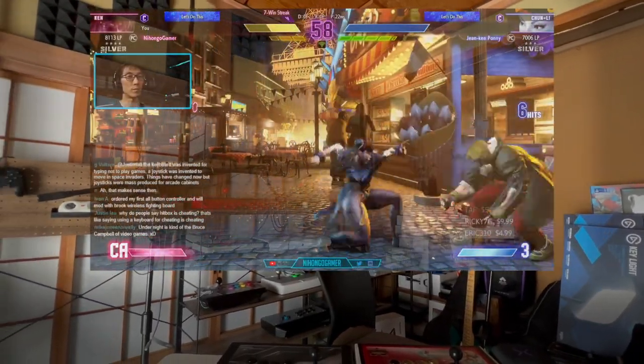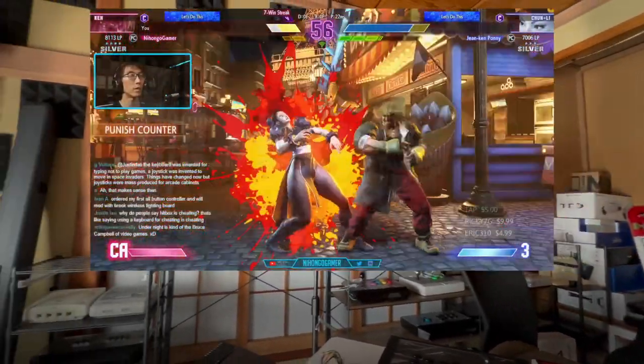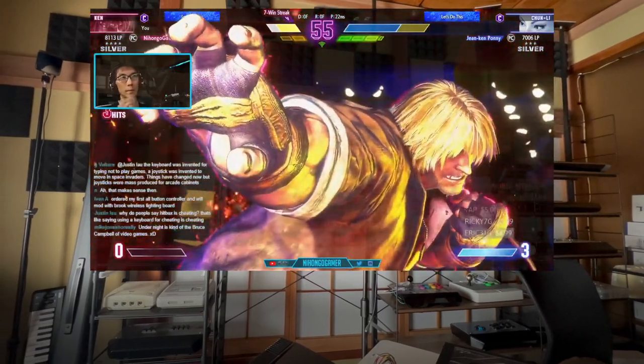What if you had a pair of glasses that you could put on and you could see screens everywhere? These are the Viture XR glasses, and what they are promising to do is be exactly what we wanted — a pair of glasses that shows you screens as if you've got holograms all around you.